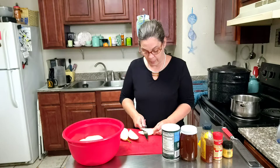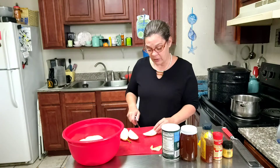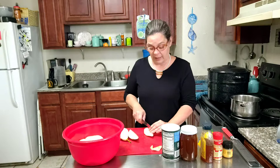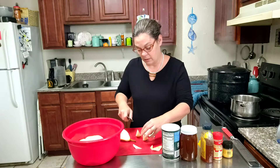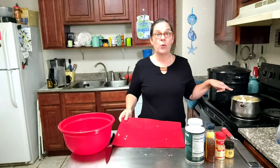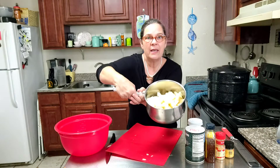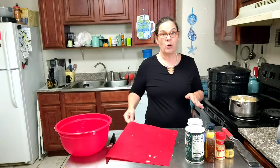Now I'm just going to get the cores out and dice them up. The recipe I'm using calls for three pounds of pears, but each pear weighs about a pound a piece, so I'm just going to double the recipe. Y'all, these are so juicy and they smell amazing. So I got all six of these pears cut up and I'm going to put them in that two-quart saucepan. Now it's pretty full, but these pears will cook down and it won't be so full when we're finished.